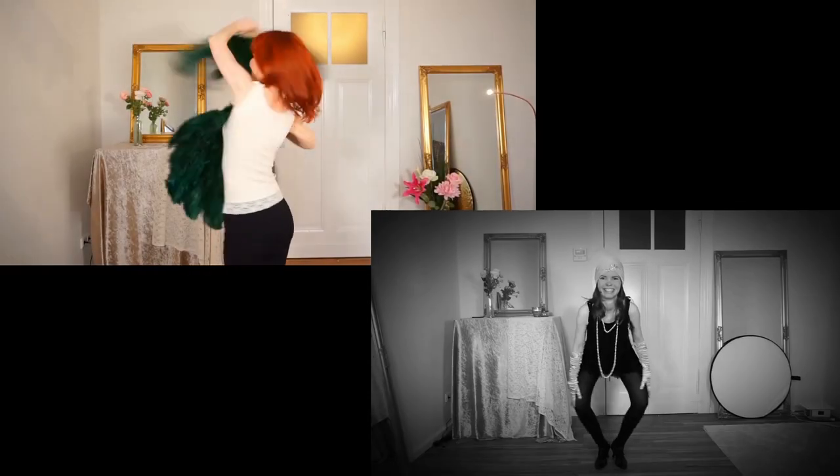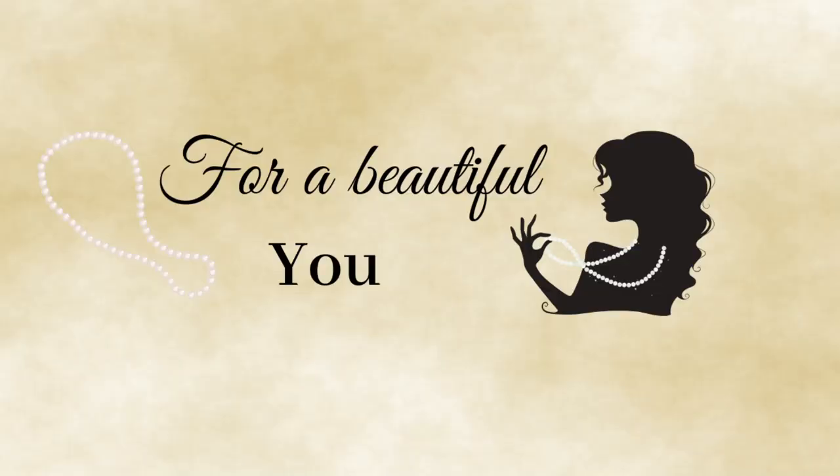Hello! In this video I show you how to feather boa dance. My name is Goldminka. I'm a burlesque performer and a belly dance teacher, and here on my YouTube channel you get burlesque dancing and tutorial videos for a beautiful you.